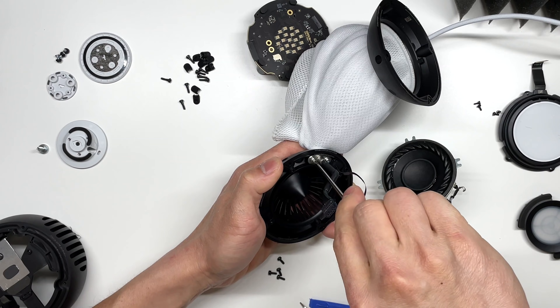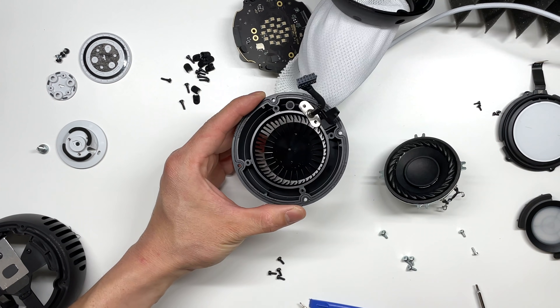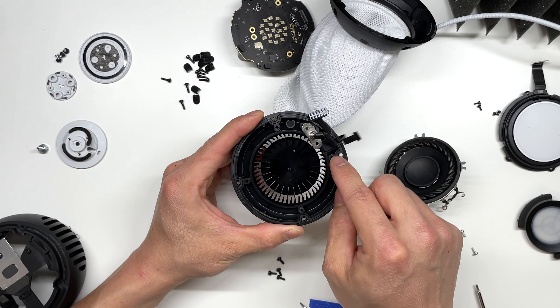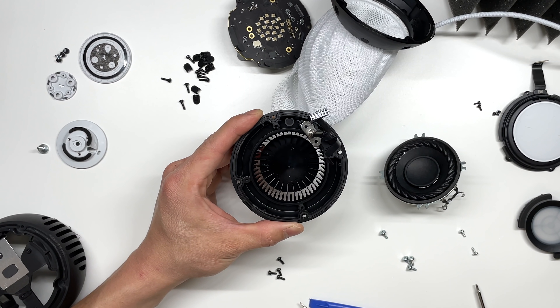This is the USB-C cord. It looks like this wire could be the microphone, which is located on the bottom of this HomePod mini.